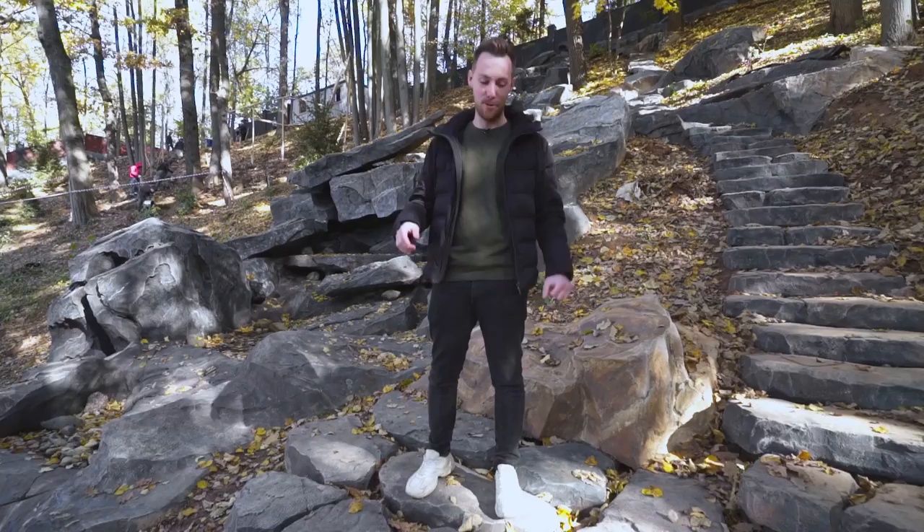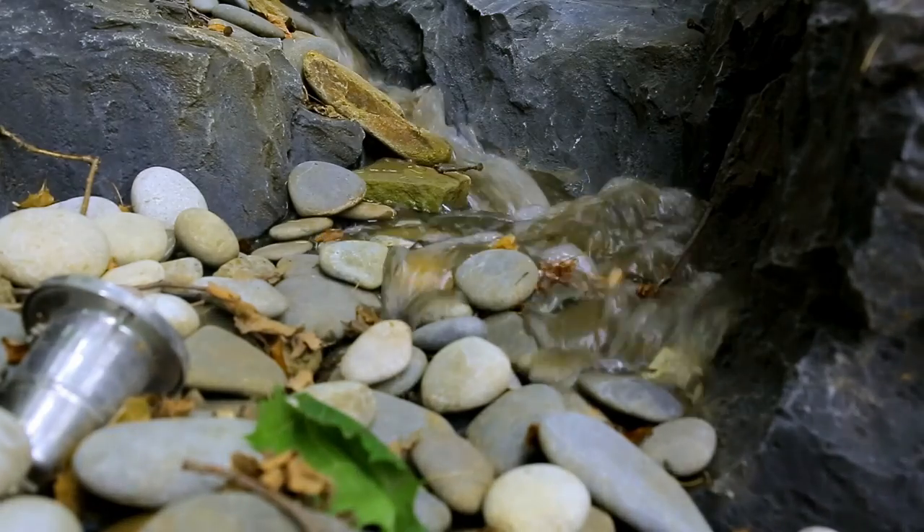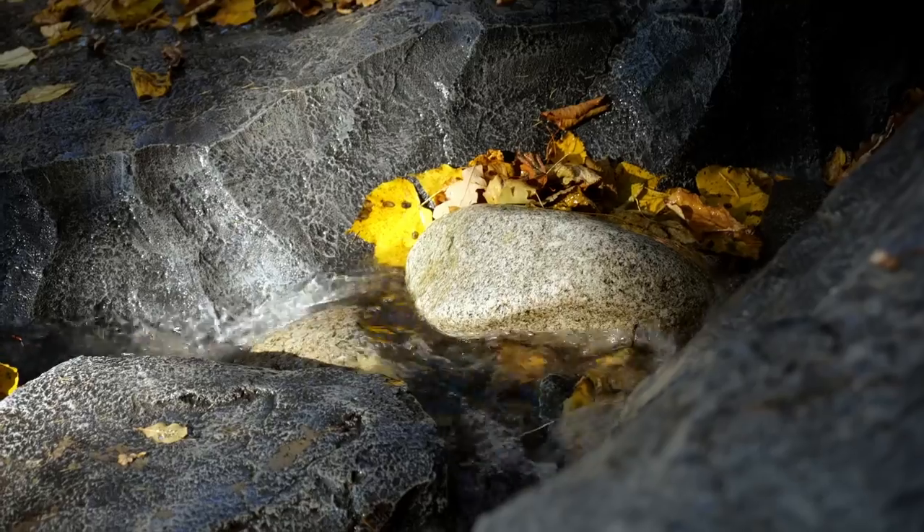Ten seconds before we start. Nine, eight, seven, six, five, four, three, two, one. The first run of the waterfall.